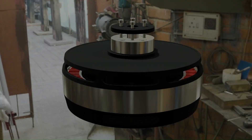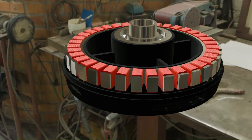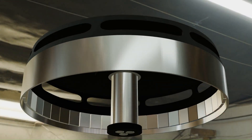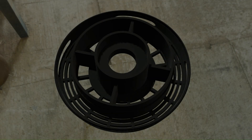First, the propulsion system. We're using BLDC motors — the perfect combo of power and efficiency. For a manned quadcopter, we need motors that can lift 300 to 500 pounds. That means picking the right motor size,